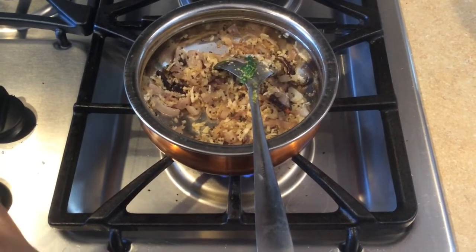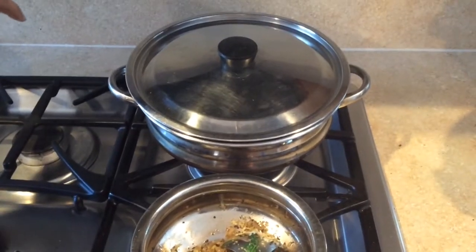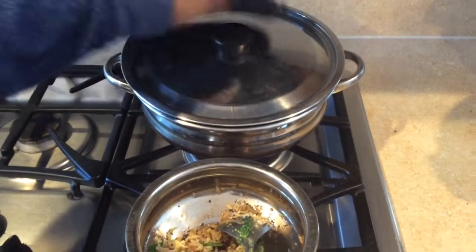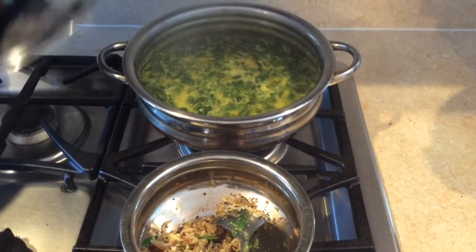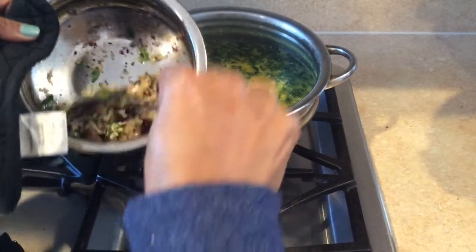Add the curry. Let's cook the curry. We have coffee. We are ready to cook. We will cook the curry. Then add the curry. Let's cook the curry.